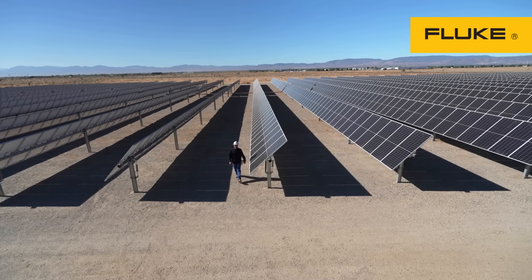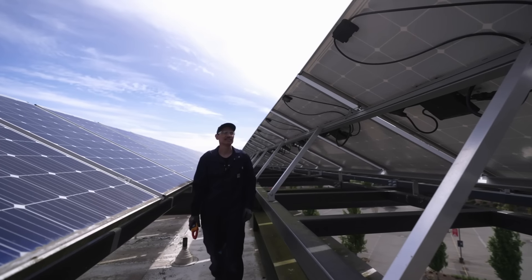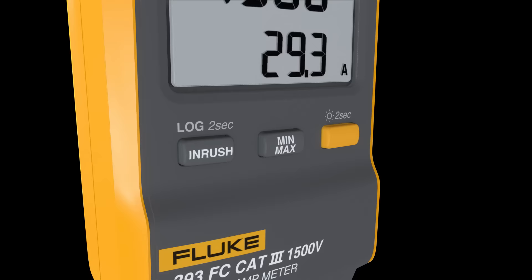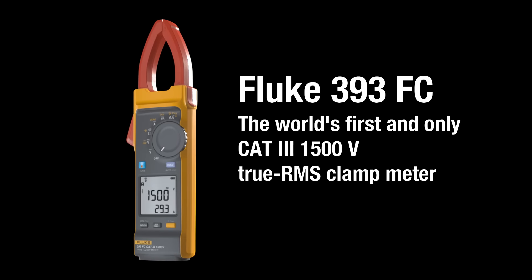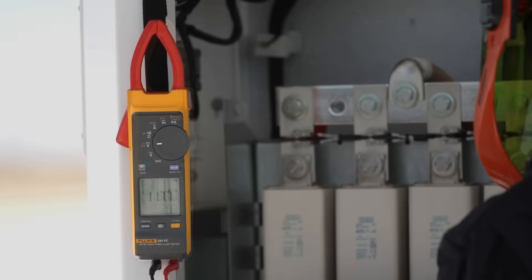The future of power needs tools that are up to the task to keep you safe in harsh environments. Introducing the world's first and only CAT3 1500 volt true RMS clamp meter, the Fluke 393 FC clamp meter designed for higher voltage applications.